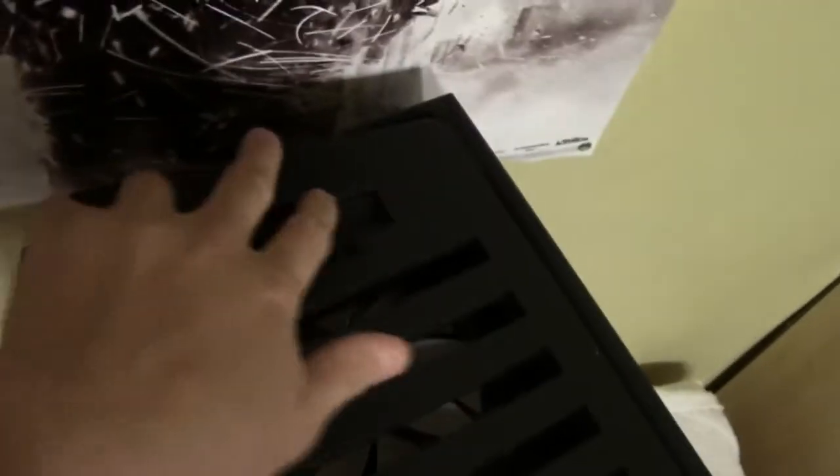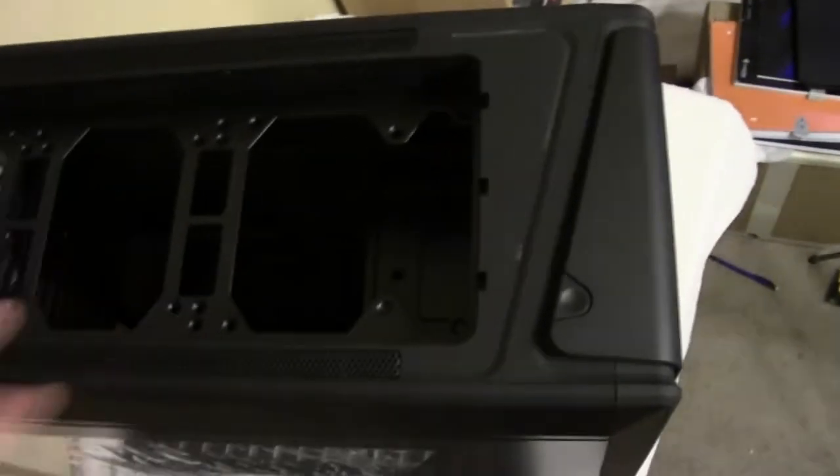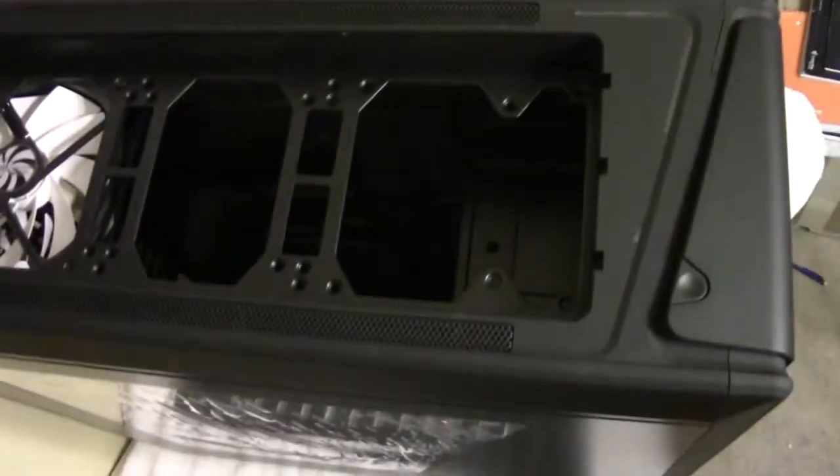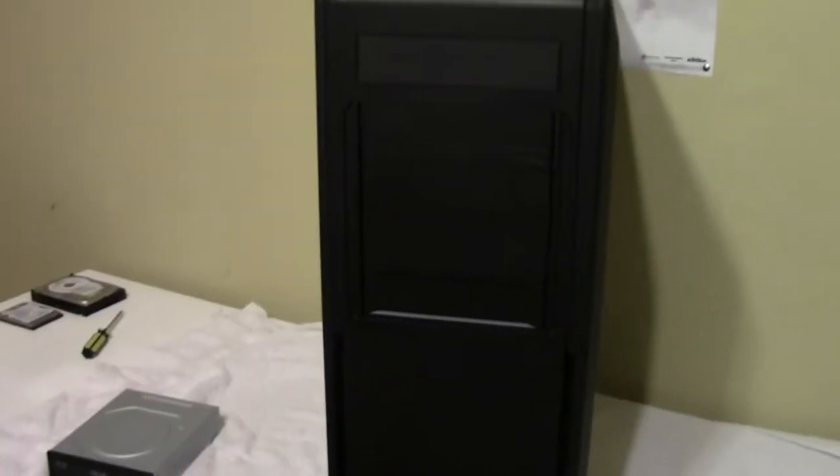Pushing here and here, the top panel comes up revealing space for three 120mm or 140mm fans, so you can mount a radiator on the inside of the case with the fans on the outside. Alternatively, you can put the fans underneath and mount a slim radiator up here, though that's not recommended. You line up the three notches with the tabs, push the two latches, and it's secure.